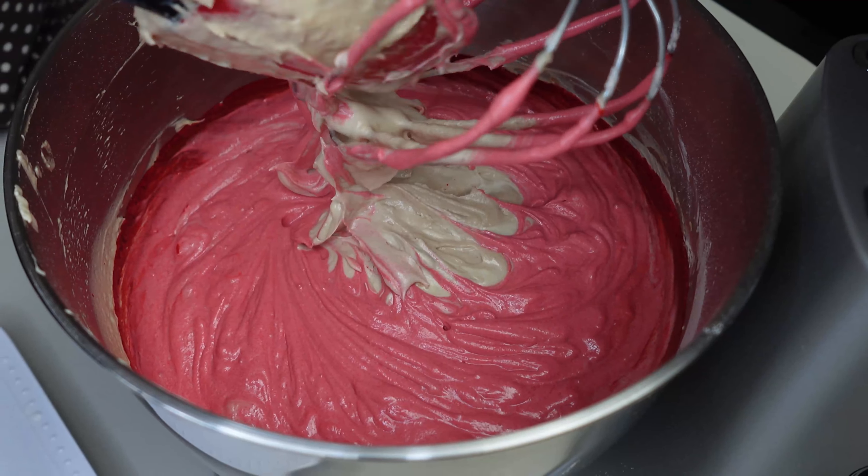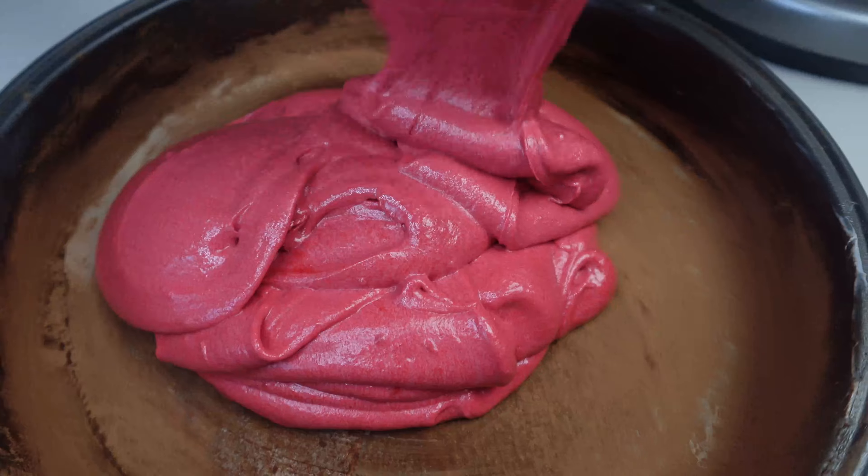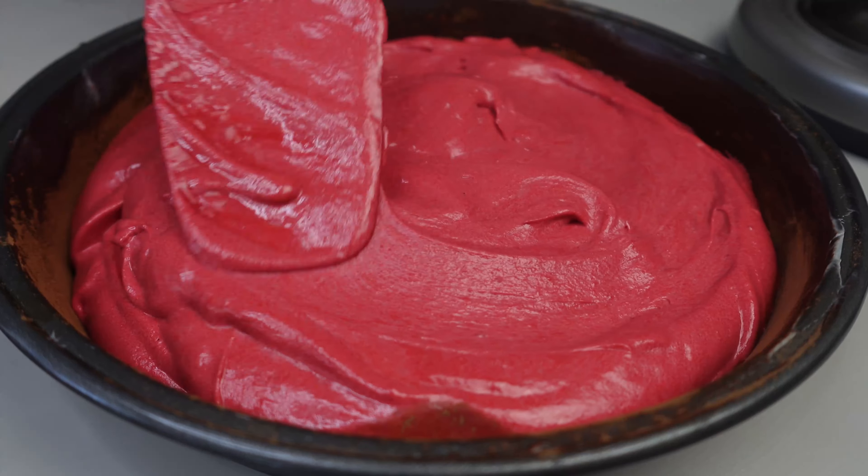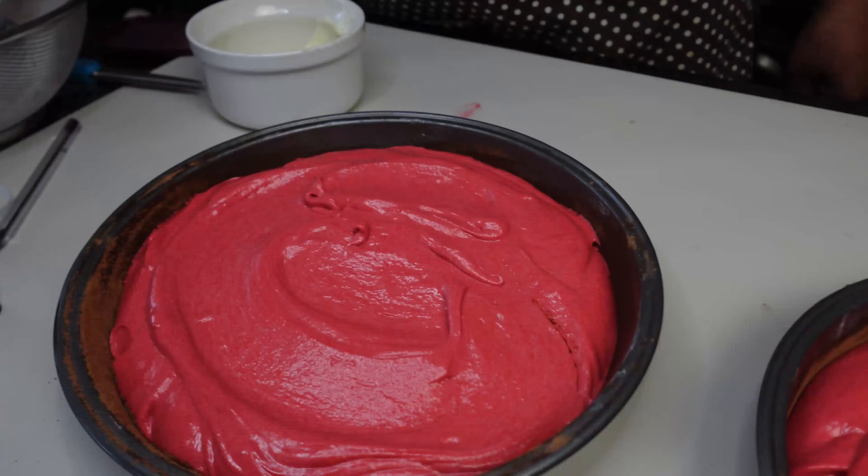I'm going to butter my pans very well. I fitted both of them with parchment paper and brushed a little butter on top of the paper, then put in some cocoa just to make sure it's not going to stick. Here we have our beautiful cake batter — you can just look at the color and tell it's going to be a beautiful color cake.